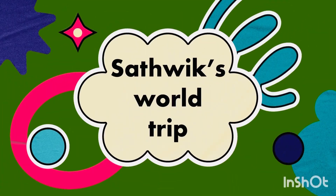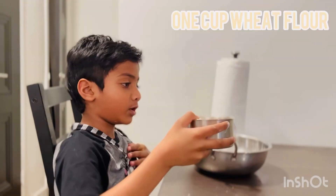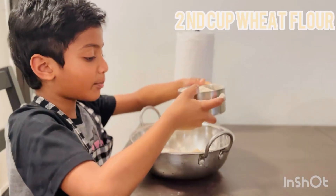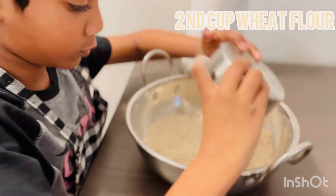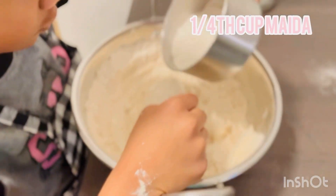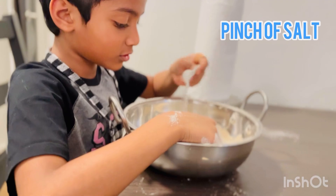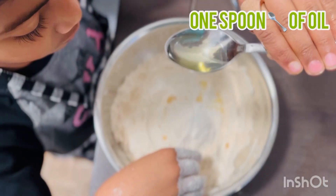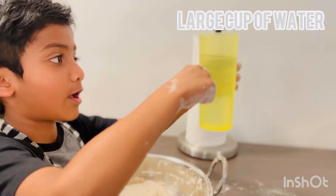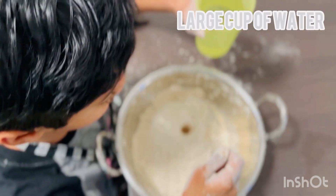Gavalu ready. We are making Gavalu sweet flour. Second cup, and my fourth — by the flour. A pinch of salt, one spoon of oil.